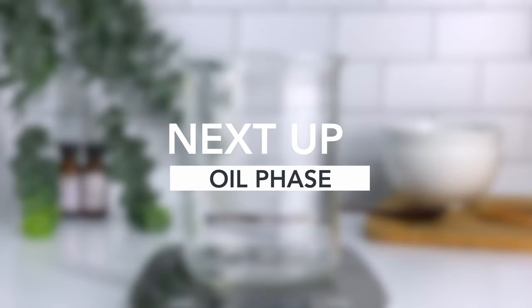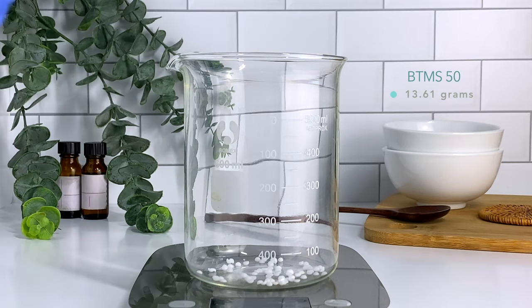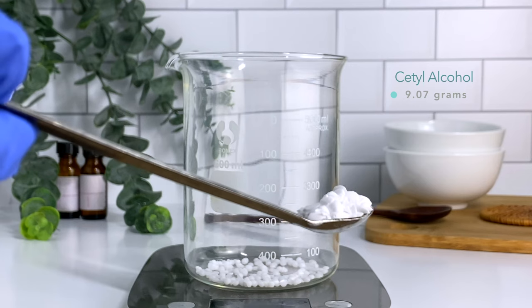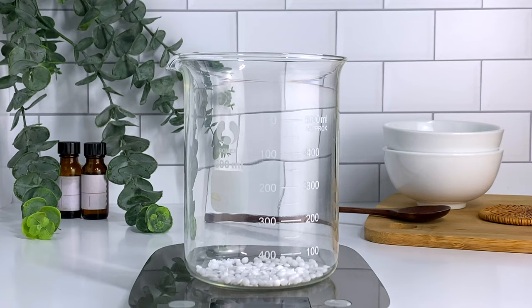Next up is the oil phase. Starting off, I'm using BTMS 50. This is my emulsifier — you need this in order for the water and the oil to come together as one homogeneous solution. BTMS 50 also provides conditioning properties, detangling properties, and will help to thicken up your conditioner. Next up is cetyl alcohol. It is a fatty alcohol that's going to soften your hair and add slip and thickness to your conditioner.